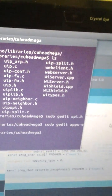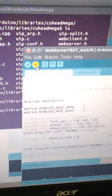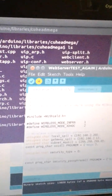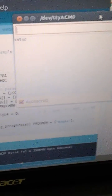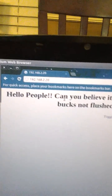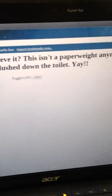Once I have that set up, I will upload this Arduino sketch. I'm just going to monitor the serial connection — click Serial Monitor. That should bring up my serial setup. And if it connected, it should say 'initialize,' which it did. So now I'm going to go to Chrome and see if I can get that web page. And there it is — it works! You see 'Hello People'! Can you believe it? This isn't a paperweight anymore. Fifty bucks not flushed down the toilet — yay!